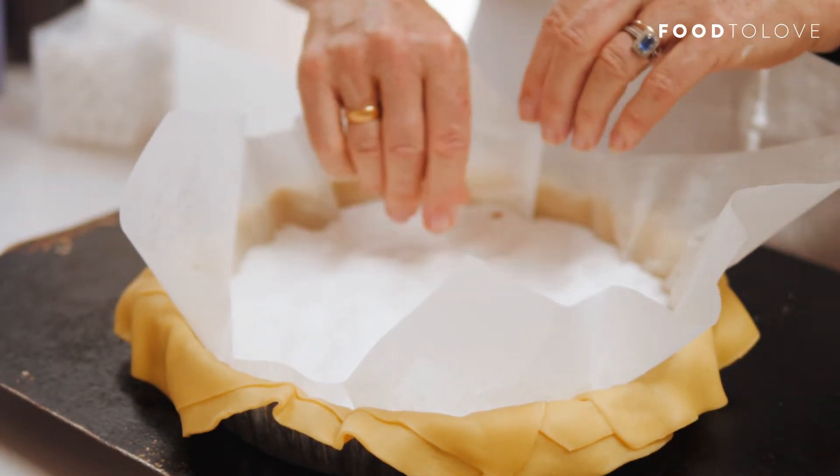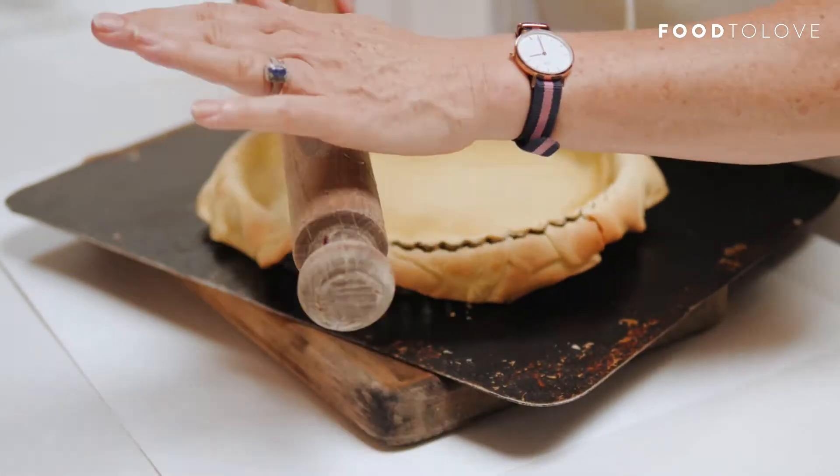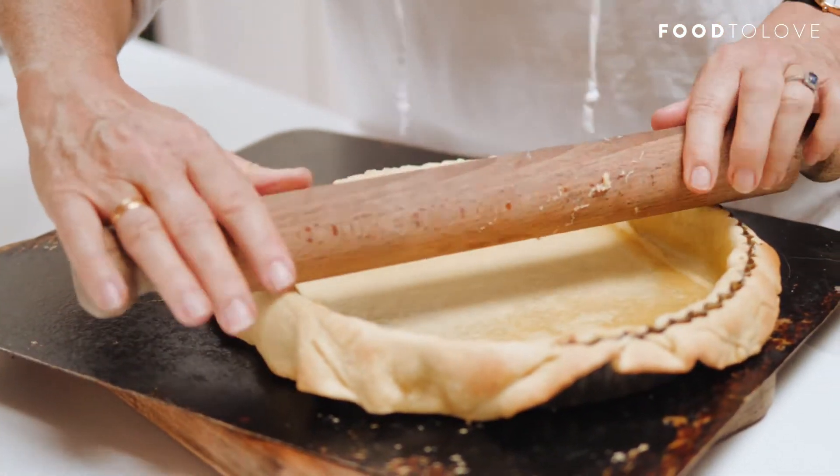I'm going to pop this in the oven for blind baking. I want to trim off some of the excess pastry around the edge now, before the pastry cooks through completely — let it kind of cut itself off. Blind baked and ready to fill.